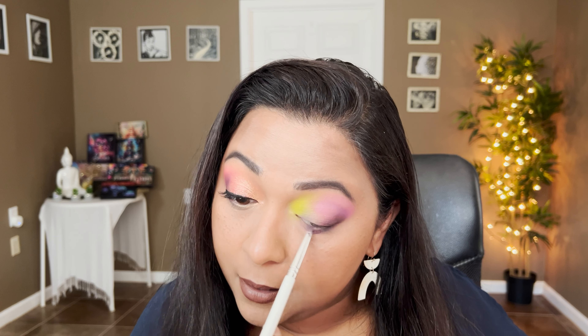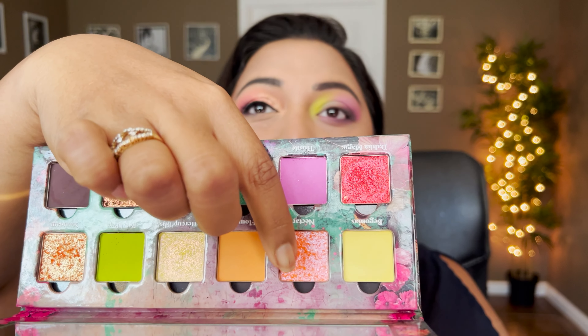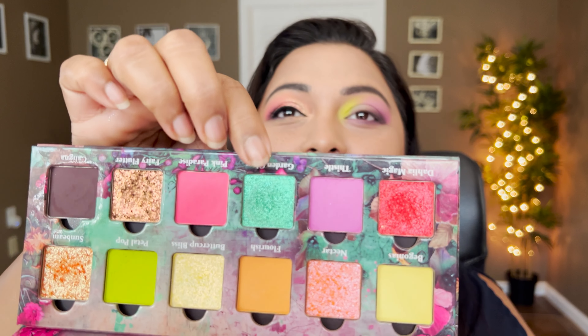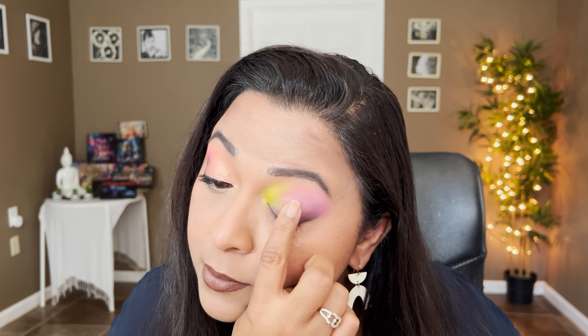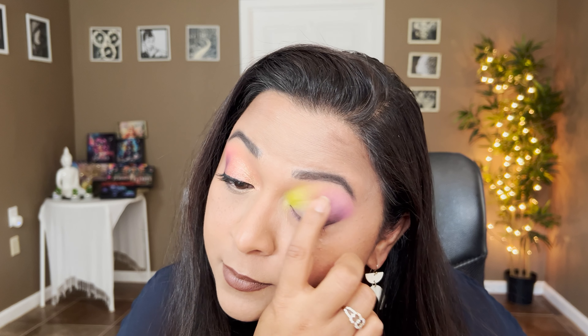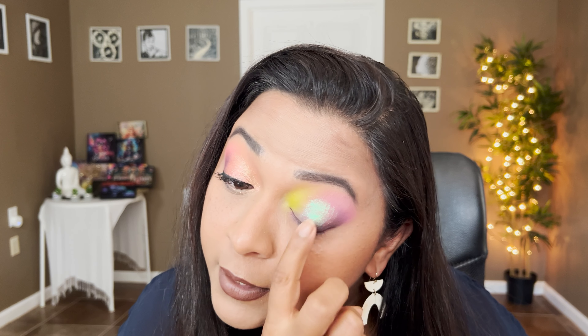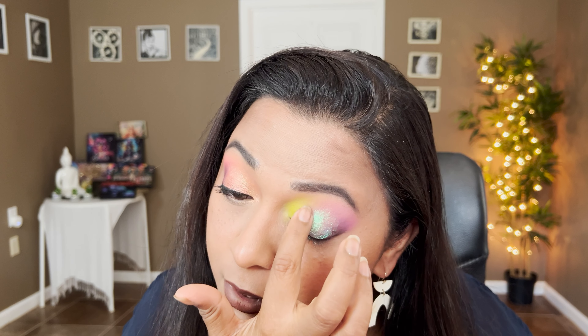For the shimmers, I want to take Fairy Flutter as well as another shade we haven't used yet. Oh, we also haven't used Garden Glow! That would be stunning too — let's do Garden Glow, I feel like that would be so pretty because it will pop so much more. Oh, look at that!